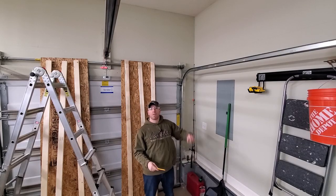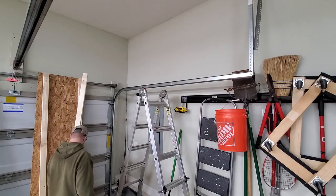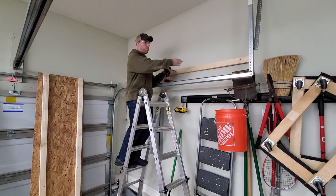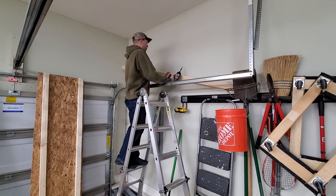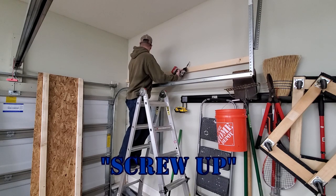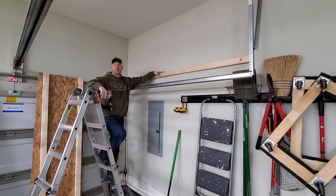Now I've got my line scribed level all the way around. The next thing I'm going to do is screw one of my 2x3s to the wall into each stud, avoiding the electrical area. When hanging something by myself, I always work from the center outward - that way it balances everything as I go. I'm attaching this cleat to the wall so I can rest the shelf up on it whenever I go to raise it up.